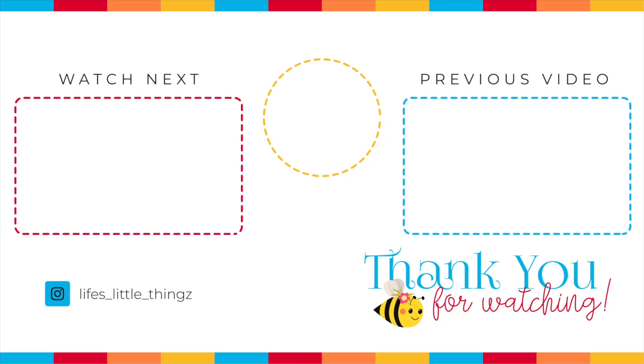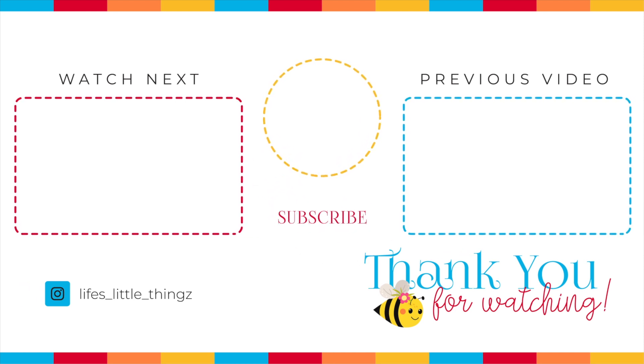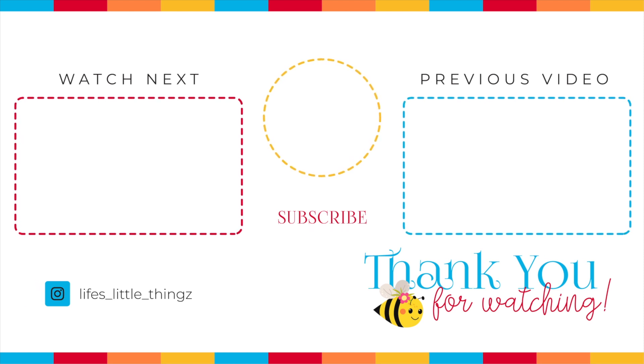Here are two more videos for you to watch — one of them is pantry items you can't live without, and I also have a weekly grocery haul, meal plan, and a cook with me. Thank you so much for joining me. I hope you have a wonderful day and I will see you soon.